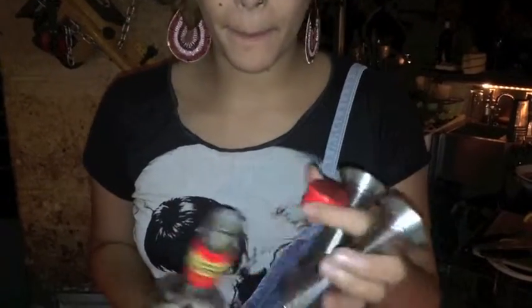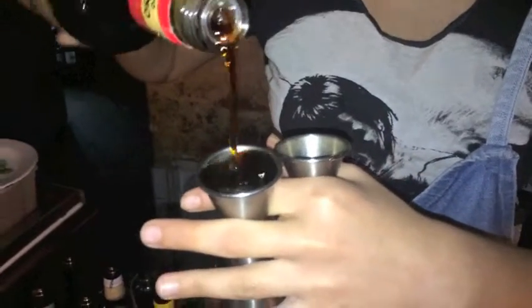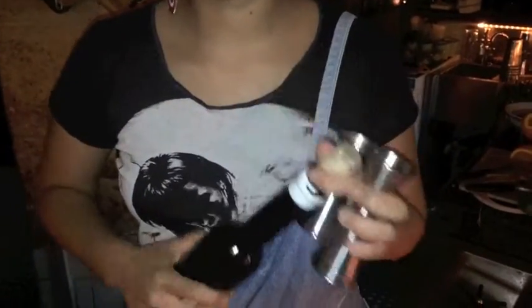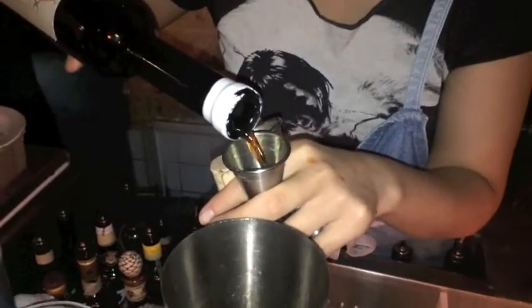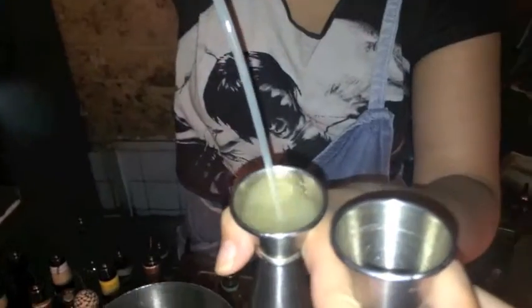Let's start with the amaro — 2.5cl of the amaro. Same for the wine. Then get about 1cl of capillaires sirop and 2cl of lemon juice.